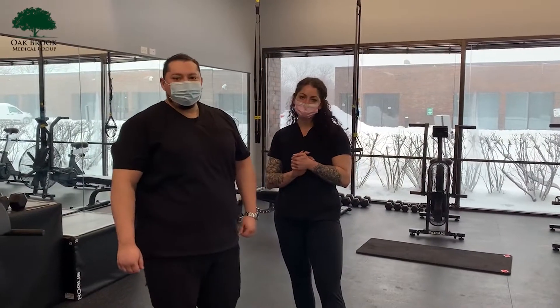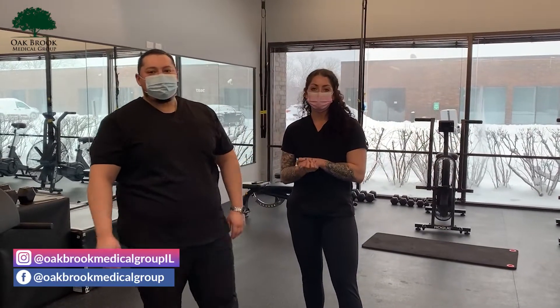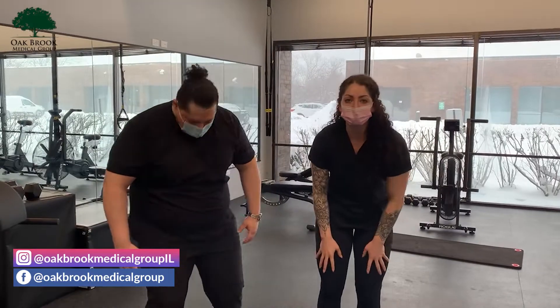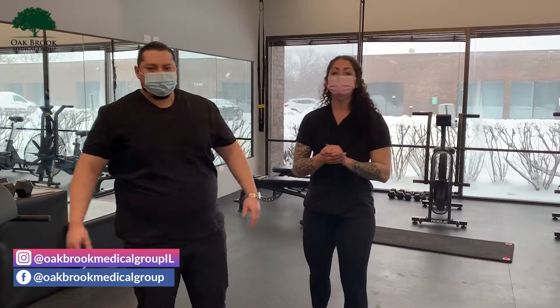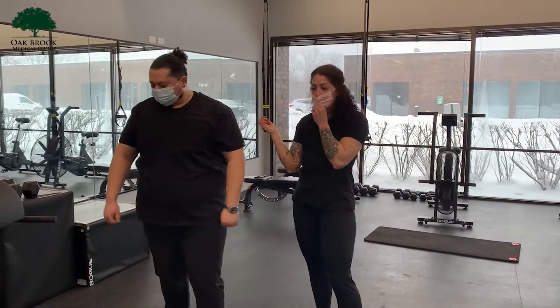Alright guys, welcome back to another video. I'm here with Jose. In this video, we're going to show you another exercise that's going to help strengthen the muscles surrounding the knee and also stabilize the knee. This is more of an intermediate exercise, and then we're going to show you an advanced version of it.